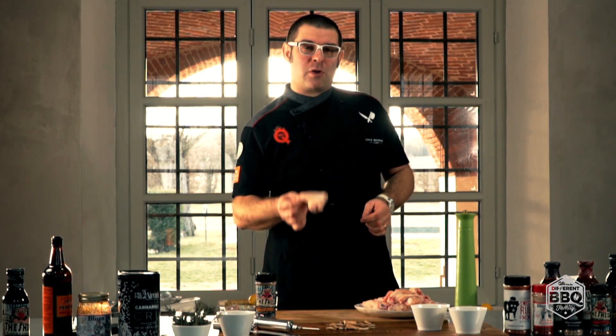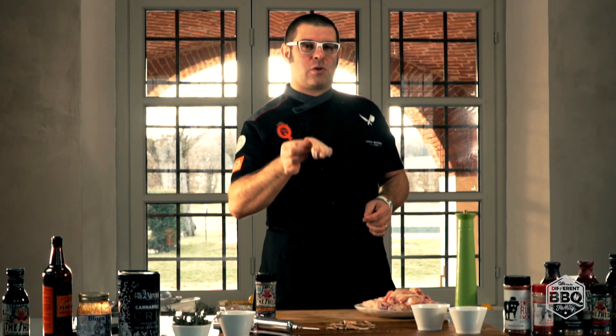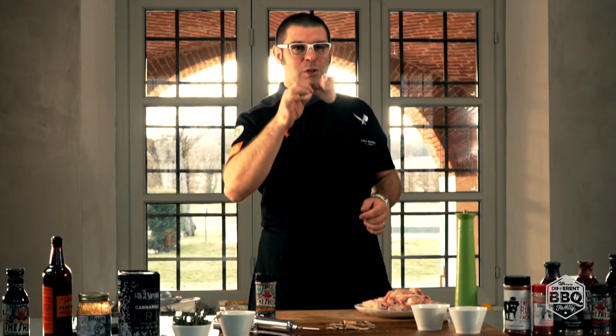Ciao ragazzi, bentornati. Oggi vi presenteremo una ricetta sfiziosa e stuzzicante per i vostri finger food, per i vostri aperitivi o per i momenti di break davanti alla televisione, ossia un taglio povero come le alette di pollo che renderemo croccanti e deliziose. Partiamo dall'aletta.